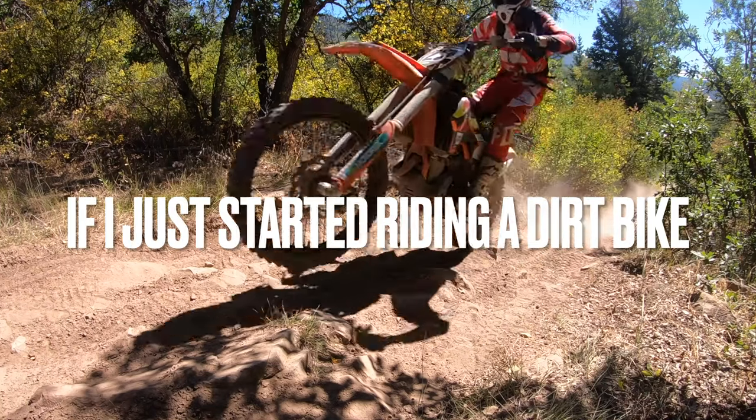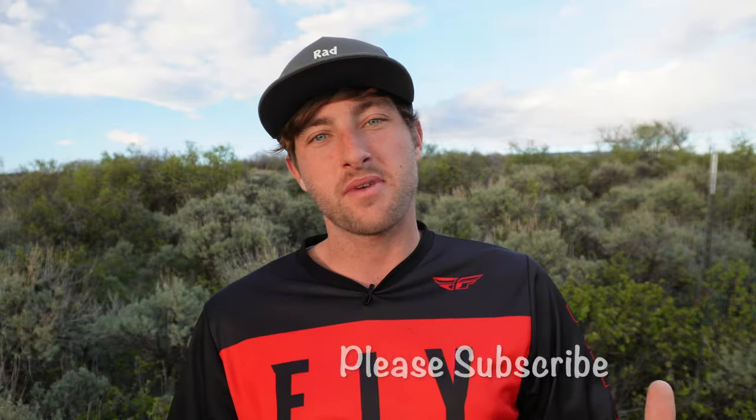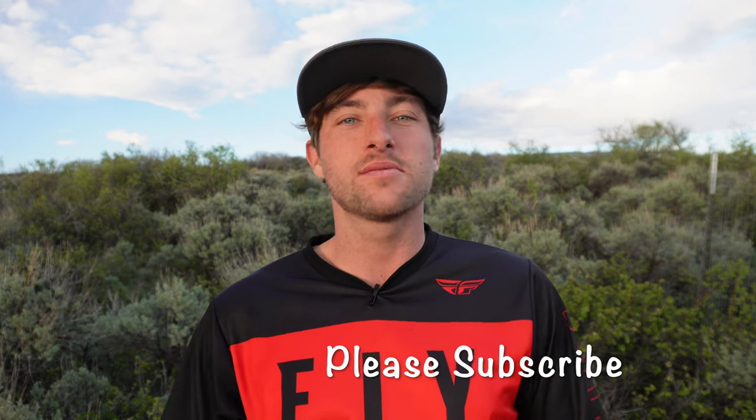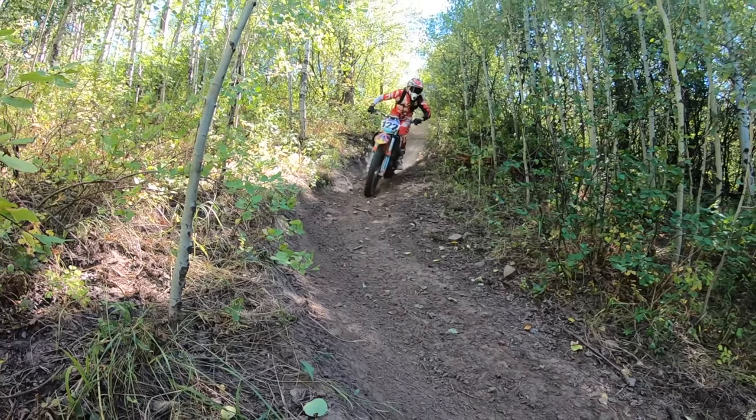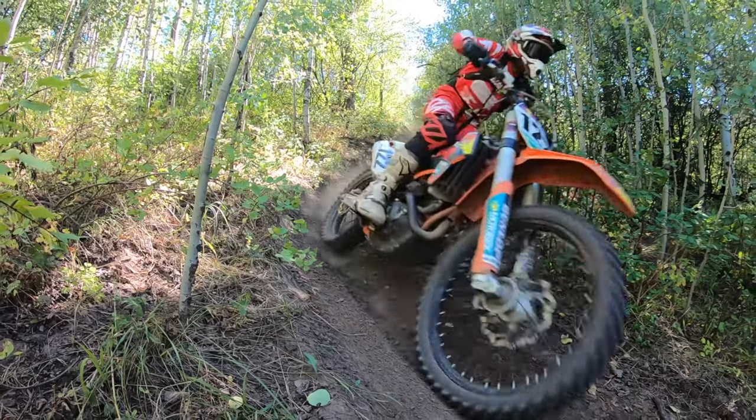If I just started riding a dirt bike, I would do this. What's up, Rad family? I'm Dakota Freeman, and welcome to the Rad Adventure Dude channel. So if I was just starting to ride a dirt bike, I would break it down into three different levels: the first level being beginner, the second being intermediate, and the third being advanced, so you can progress in the proper way and learn the safest way possible.